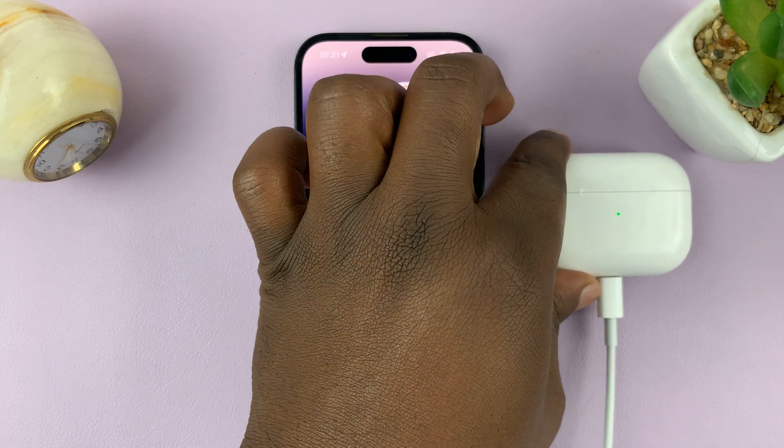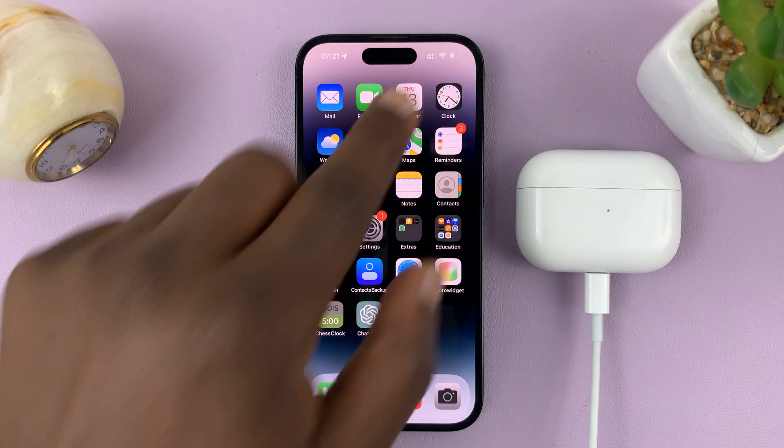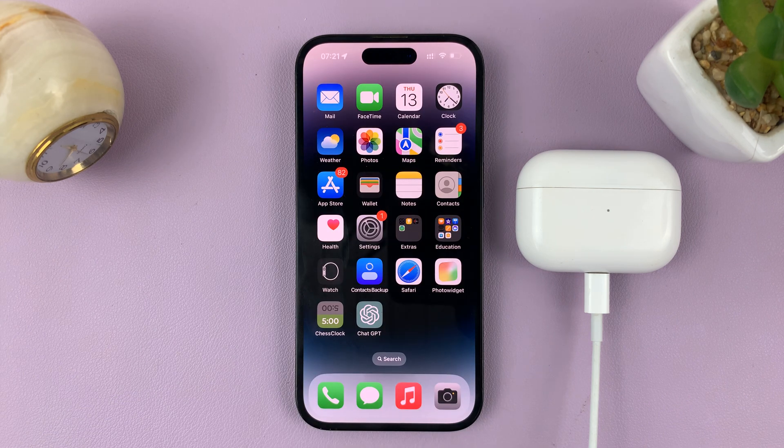Then just place the AirPods next to the iPhone and give it some time — just let it sit there for a while and make sure your iPhone has internet connection. Your AirPods firmware should then update automatically.